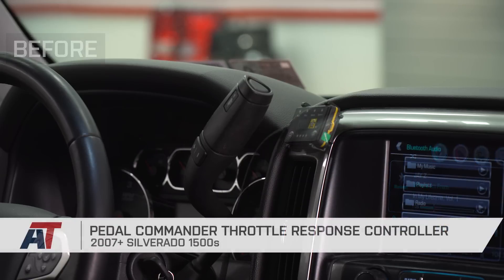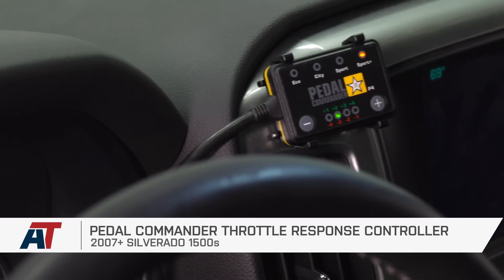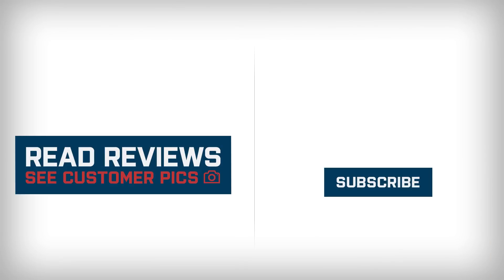If you're interested in picking this up for your 2007 to 2018 Silverado 1500, you can check out the Pedal Commander throttle response device right here at americantrucks.com. We'll see you next time.